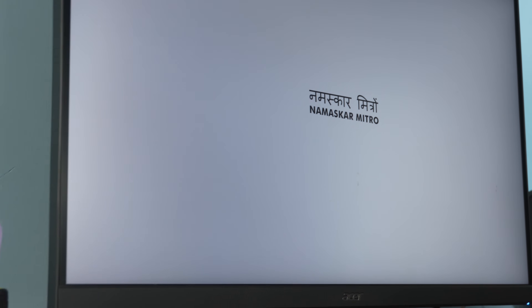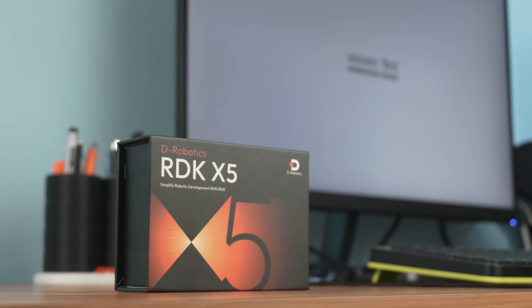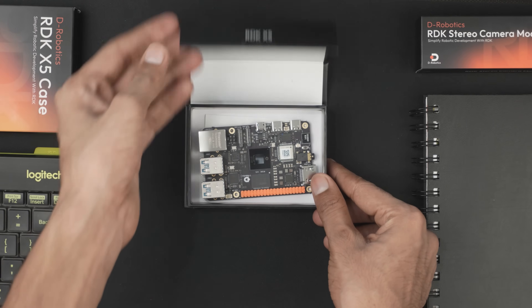Namaskar Mitro! A few months ago I uploaded a review video on the D-Robotics RDK X5, and in that video I said I'll be making a complete project using this board.